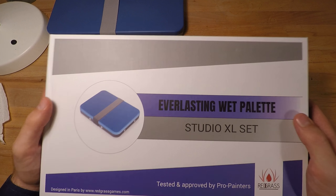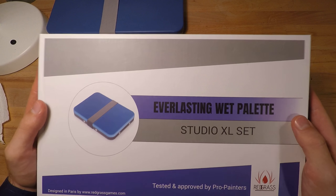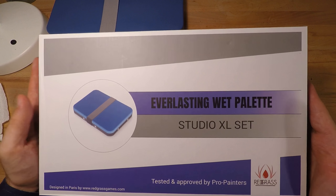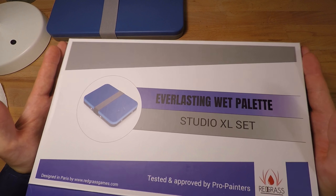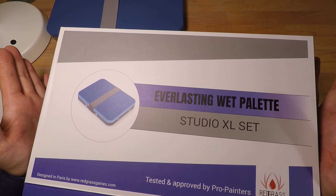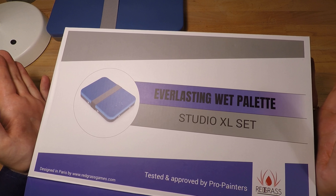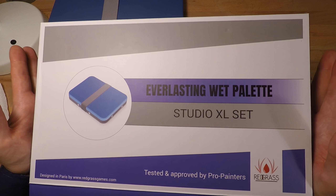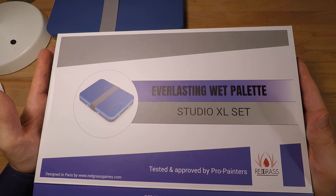So ladies and gentlemen, here we are with the Everlasting Wet Palette from redgrassgames.com. This is not a paid review. This is simply me telling you guys what I think about the Everlasting Wet Palette, because I backed this on Kickstarter. It cost me 54 euros, which in my honest opinion I think is a steal for what it is. And I'll tell you why.